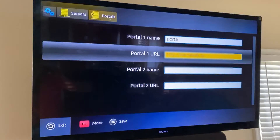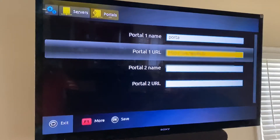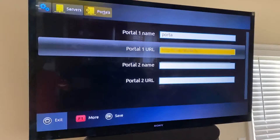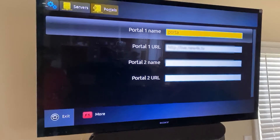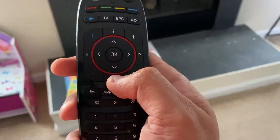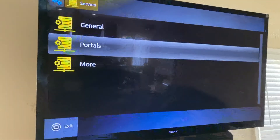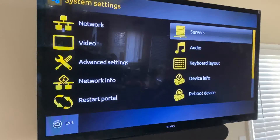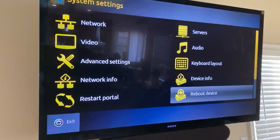Enter the name — the name can be anything you want, it really doesn't matter. For the URL, your service provider will provide you this link, so enter that here. Once you do that, reboot the device by pressing Home, go to the reboot options, select Restart, and you should be able to see the channels and everything.